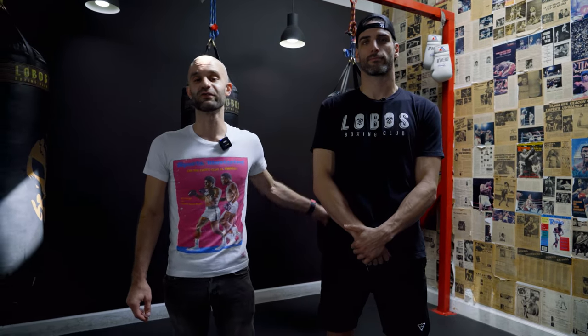Hey guys, it's Dylan from SuperRare here with my friend Eddie Arizola, owner of Lobo's Boxing here on Melrose Avenue in Los Angeles, California. Today he's showing us a fun combination in boxing to help manage distance.